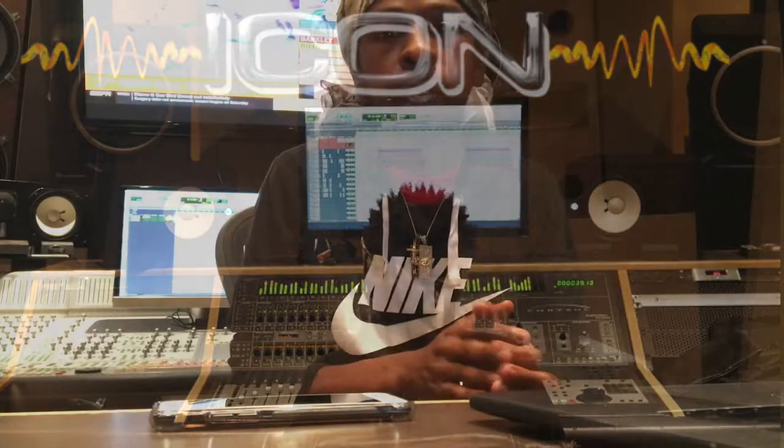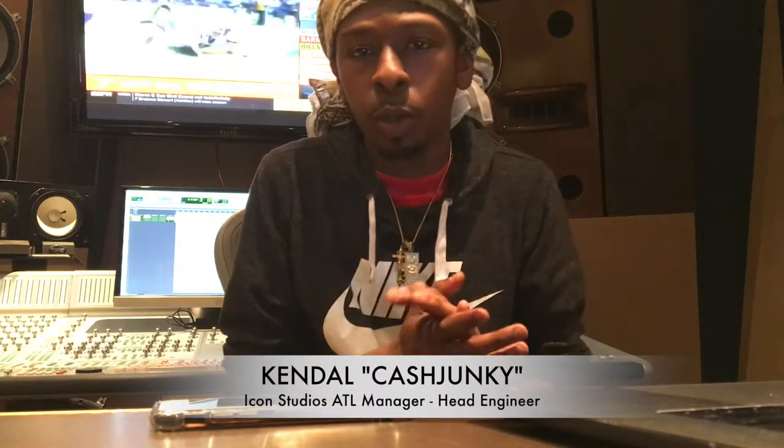How you guys doing? It's Kendall. I'm back again at Icon. Today I'm working out of the B room and I haven't been making many tutorials as of late, but I'm trying to get back on it.